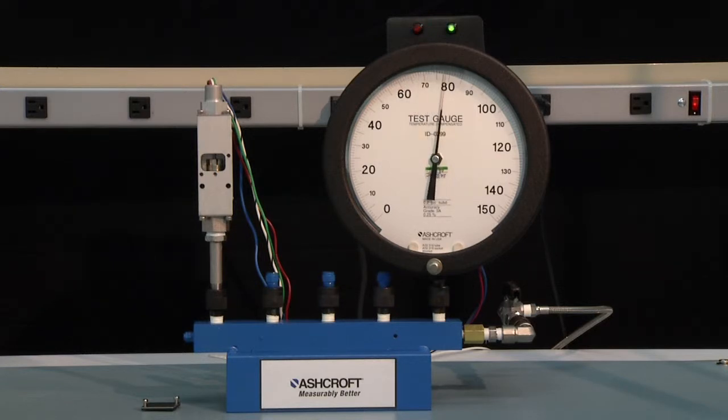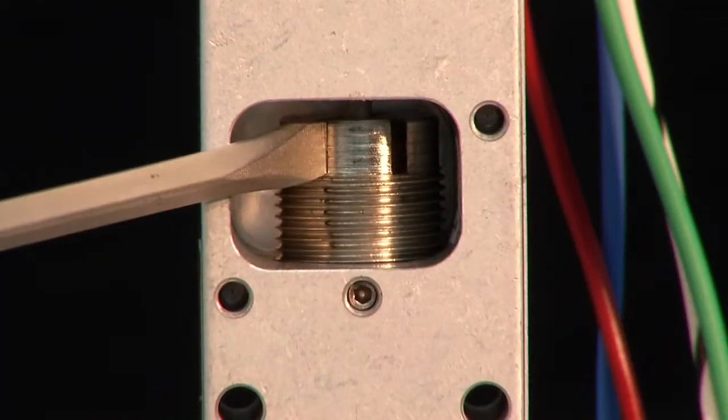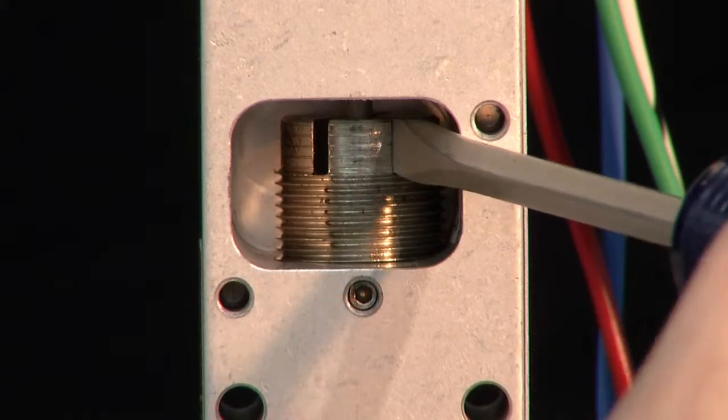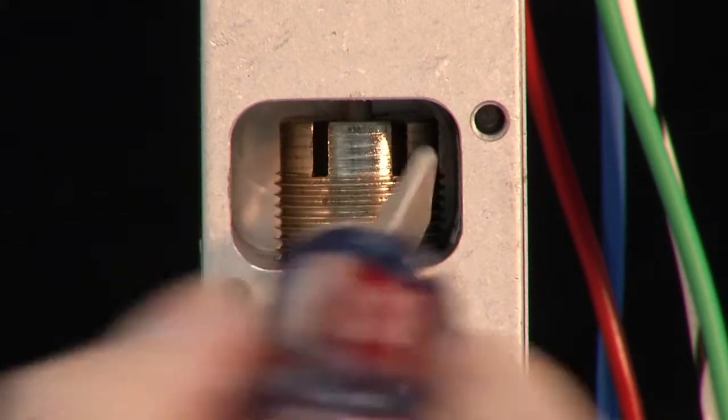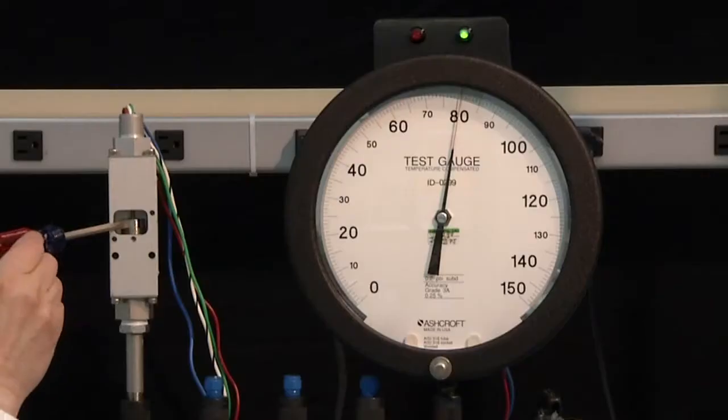You'll note that the switch did turn on ahead of the set point, but that is okay. We are going to adjust it so it will turn off and then turn back on again at the set point. To do that, we are going to use our adjustment screwdriver and turn it in the clockwise direction to increase the set point of the switch. We will keep doing this until the switch turns off.